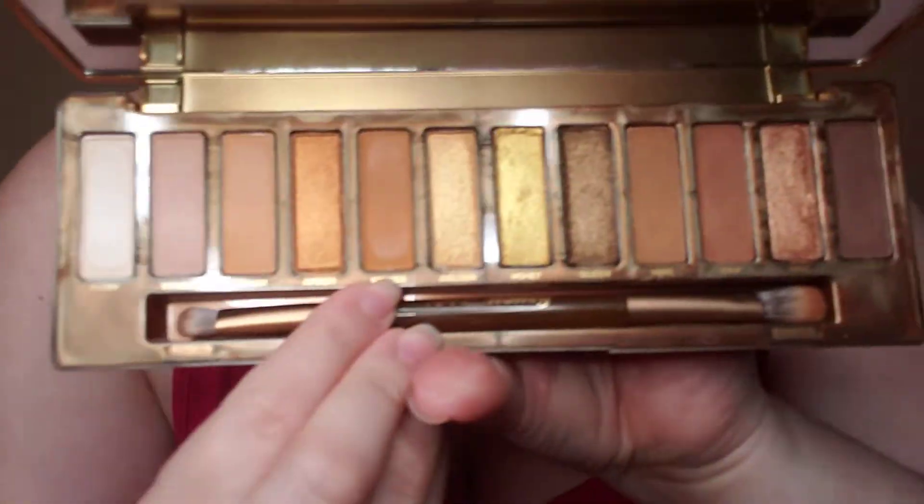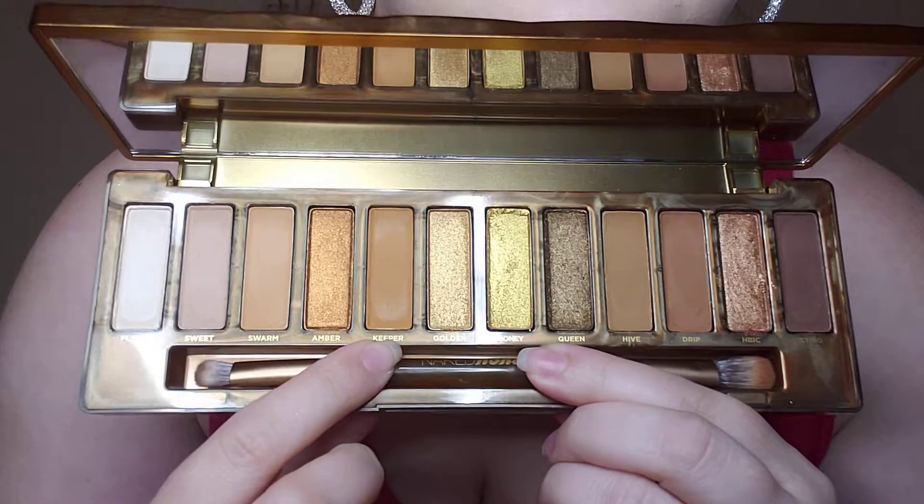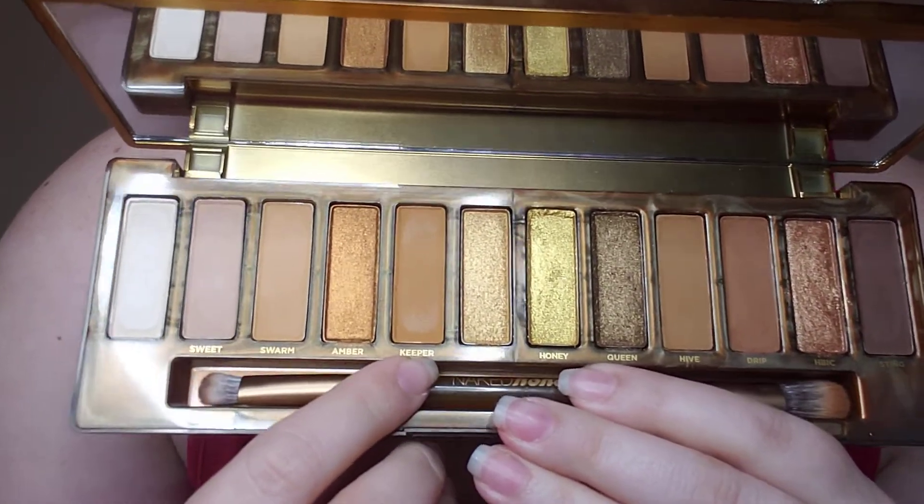And it is the plastic packaging. You've got your big mirror there. It still has the brush — they did update the brush in this one. And then here are all your shades. I feel like this one has the most mattes out of all the other palettes they've done.